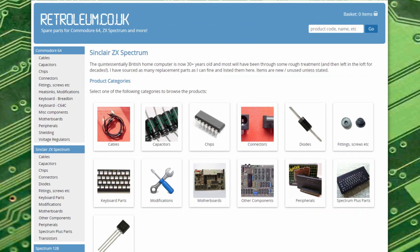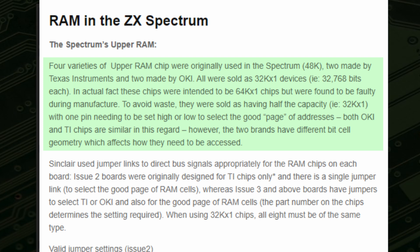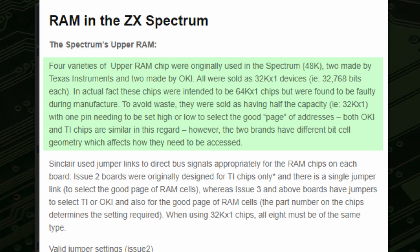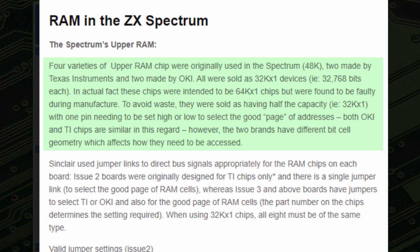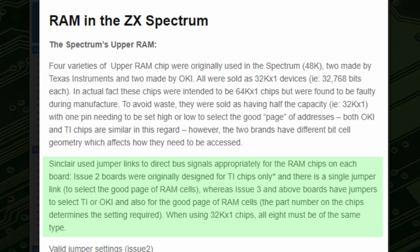To understand what's going on, we need to talk about why there are different types of RAM installed in 48k Sinclair machines. Phil Ruston's Retroleum website has a superb explanation. Four varieties of upper RAM chip were originally used in the Spectrum 48k - two made by Texas Instruments and two made by Okie. All were sold as 32k devices, i.e. 32,768 bits each. In actual fact these chips were intended to be 64k chips but were found to be faulty during manufacturing. To avoid waste they were sold as having half the capacity - 32k - with one pin needing to be set high or low to select the good page of addresses. Both Okie and TI chips are similar in this regard, however the two brands have different bit cell geometry which affects how they need to be accessed. Sinclair used jumper links to direct bus signals appropriately for the RAM chips on each board.